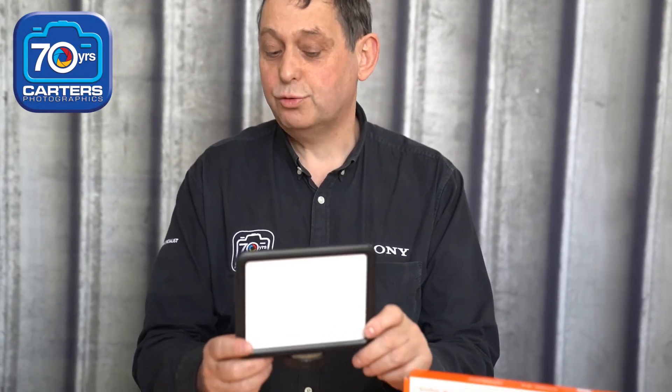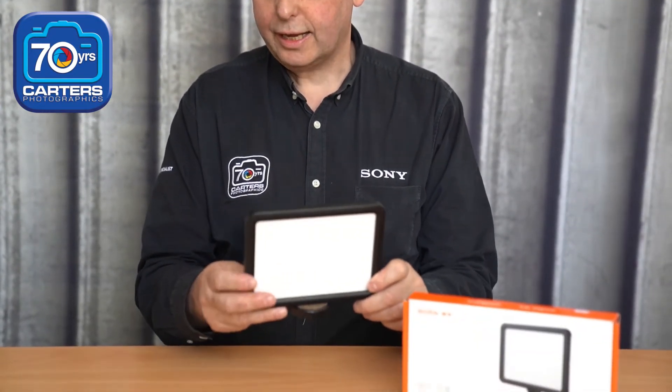Welcome back to TerriTeki. Today we're talking about LED lights. We just had a new range of Godox lights come in — and Apertura which I'll do next. The new LED one from Godox is this one here, called the LED 120, colour variable.